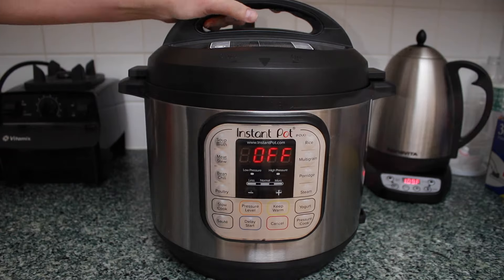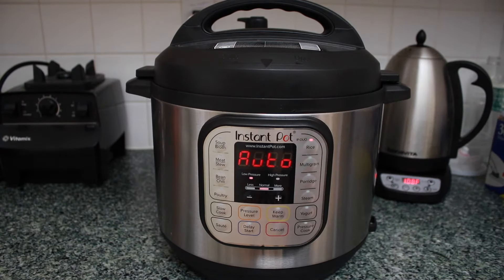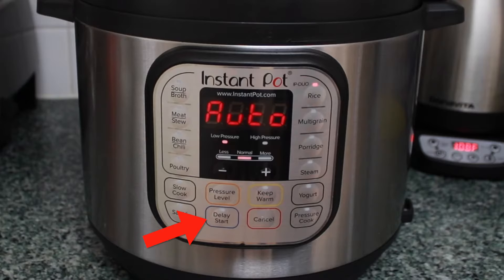Screw on the lid and press the rice button. Keep warm automatically comes on, but I turn it off because I like to dress my rice shortly after it's done. If you want to cook your rice later, press the delay start button and enter how much time the Instant Pot should wait before it starts cooking. It's way better to delay the cooking than to keep the rice on the keep warm cycle for hours.